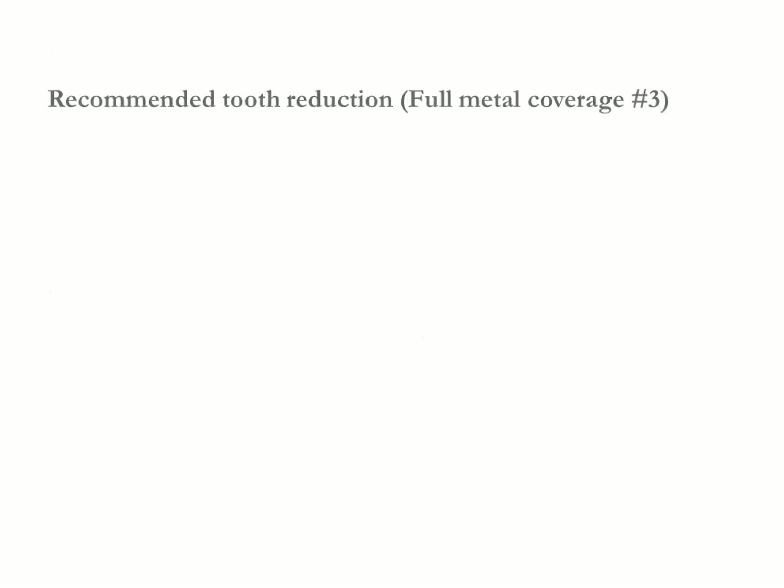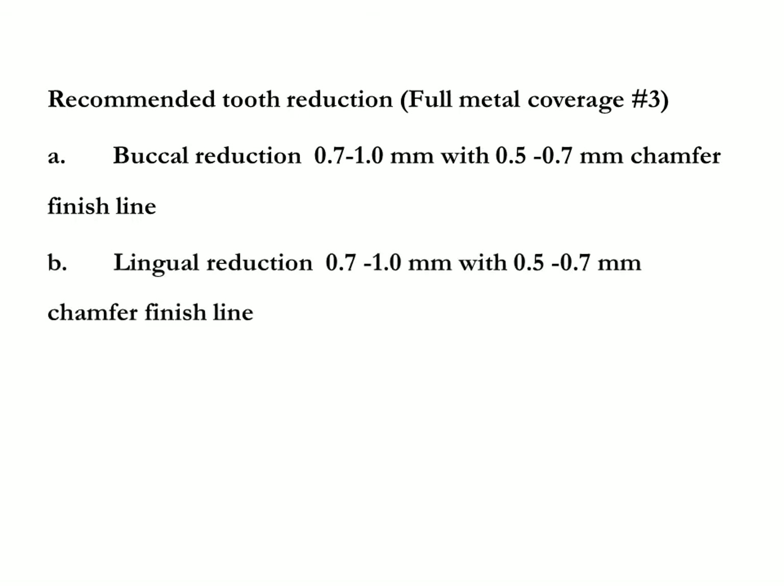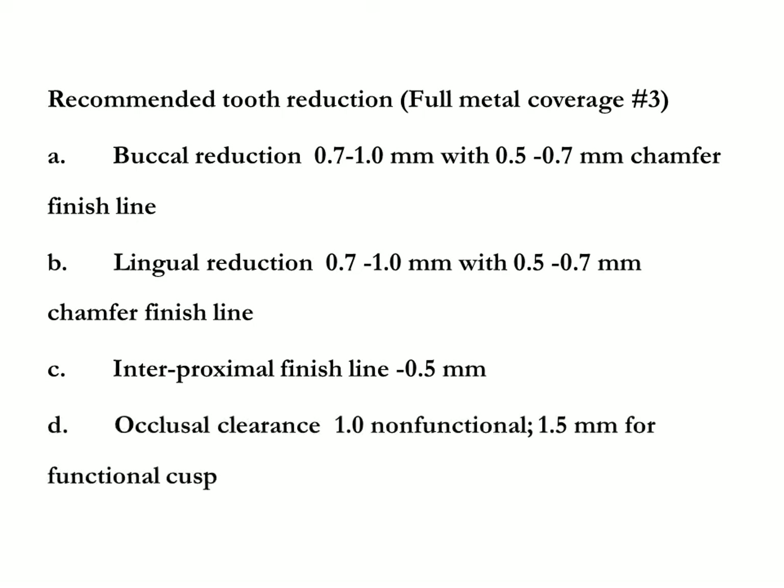Recommended tooth reduction for full metal coverage on number three: buccal reduction 0.7 to 1.0 millimeters with 0.5 to 0.7 millimeter chamfer finish line; lingual reduction 0.7 to 1.0 millimeters with 0.5 to 0.7 millimeter chamfer finish line; interproximal margin width 0.5 millimeters. Occlusal clearance for number three is 1.0 millimeter for the non-functional cusp and 1.5 millimeters for the functional cusp.